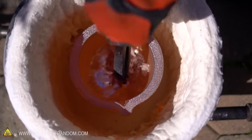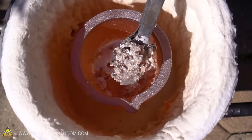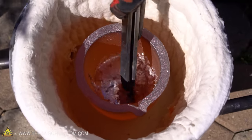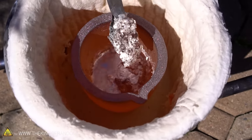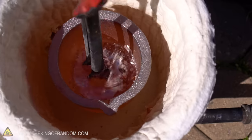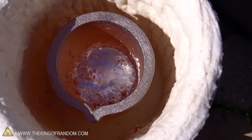There's a lot of slag on the top there — that all needs to come out. That's no good to us anymore, it's all aluminum oxide. But everything underneath that is really good molten aluminum.